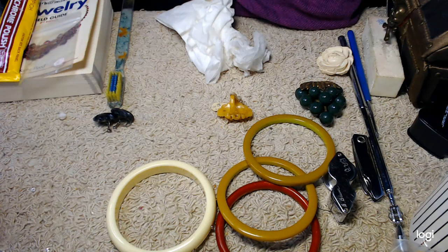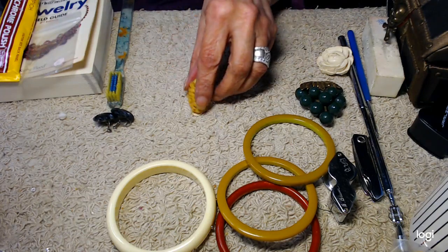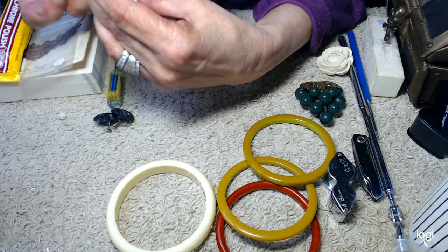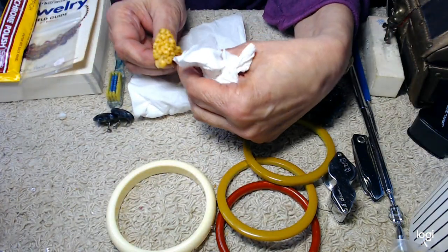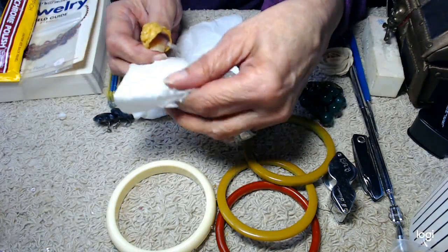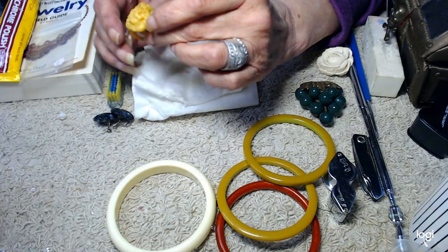I didn't go into great detail on the celluloid — I just wanted to bring it up and show it to you, because sometimes people ask what's the difference between celluloid and Bakelite. That gives you an idea: what it's made out of, the fact that celluloid is molded and not extruded, and that it's really flammable.